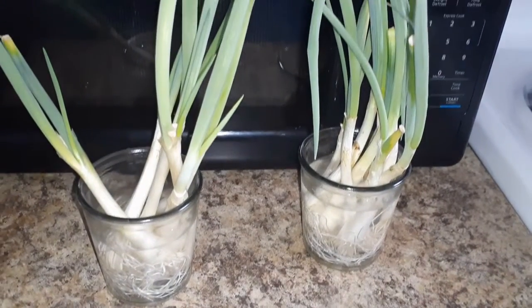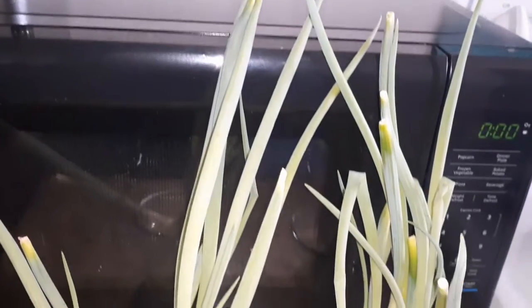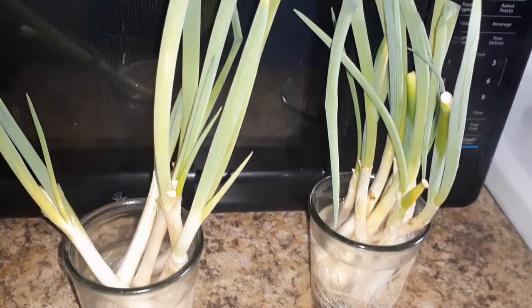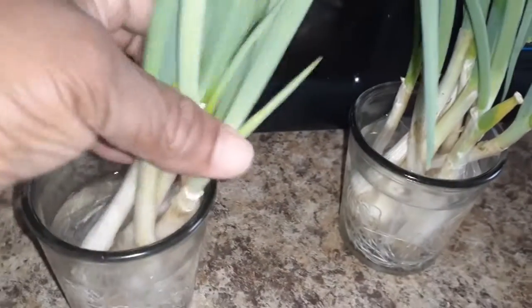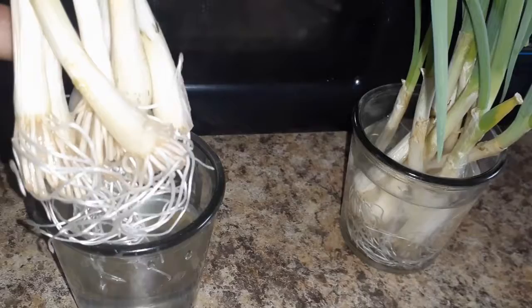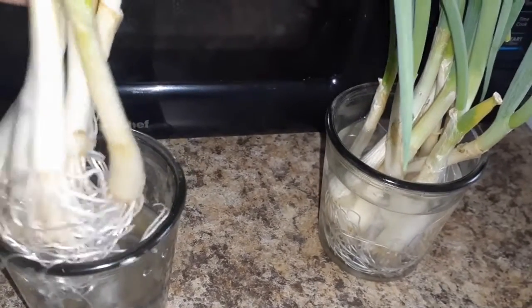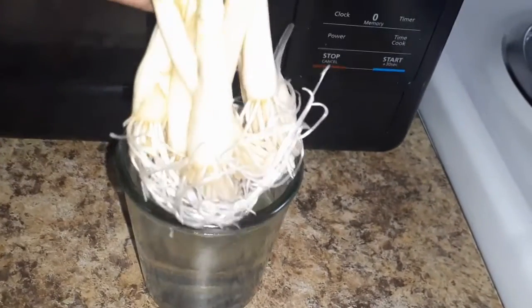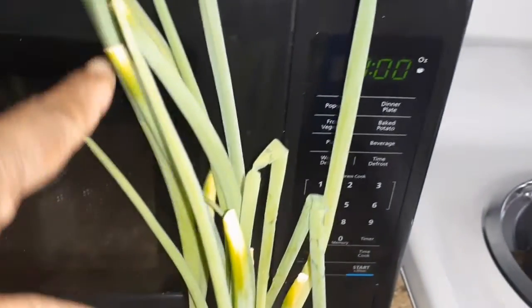Hey guys, I wanted to give you a quick update on my green onions. As you can see, they have grew back up again. I'm gonna have to cut them again, and then I'm gonna go ahead and put them outside because, yeah, you see these roots — they need some space. I don't want them to start getting all tangled up like it's looking right now, so I'm gonna go ahead and plant them because they are ready to get into some soil and stretch out. Just wanted to show you that yeah, the green onions grew up from the ones we cut and they're back up again.